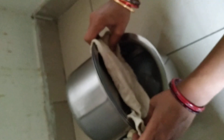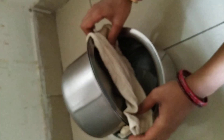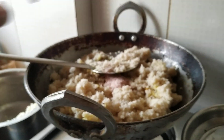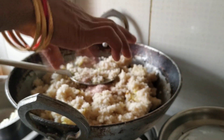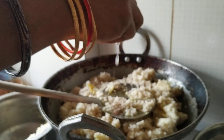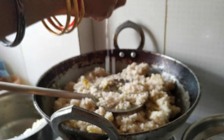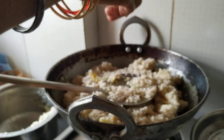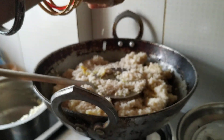Drain the water from the cooked millet and add the cooked millet to the pan. Add salt and lemon juice and mix. The lemon millet is ready.